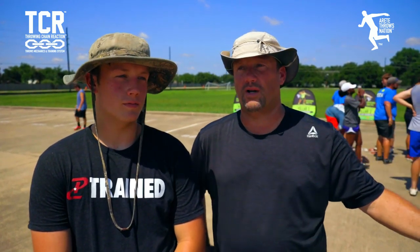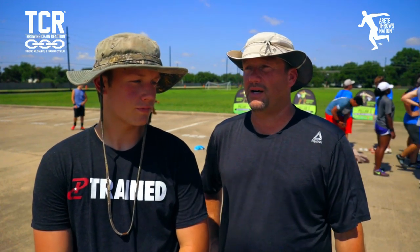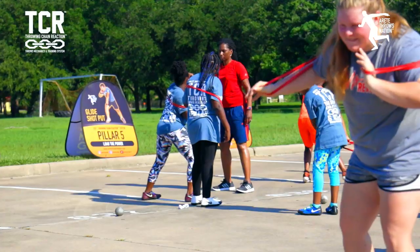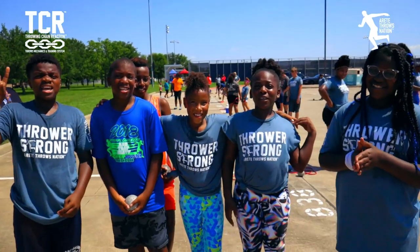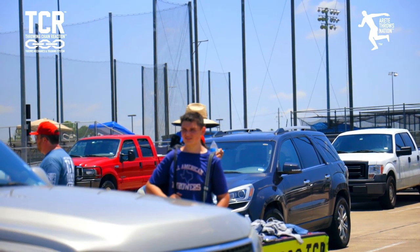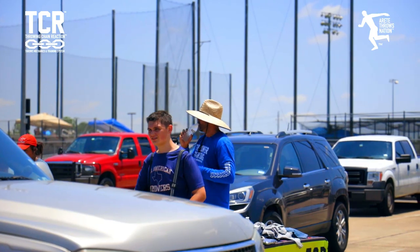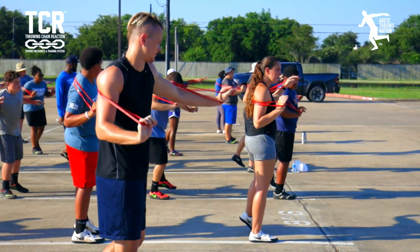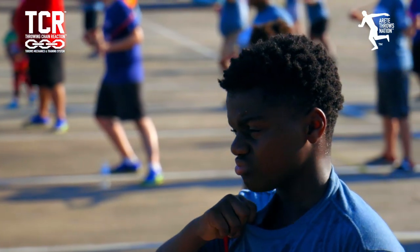In the past we've just been stepping in the ring and throwing in one motion. When a coach breaks it down into six steps it's been so much easier to learn. It's super hot, but it's very interesting. Good job — we had a great day. Camp number two is in the books, we've got two down, eight to go.